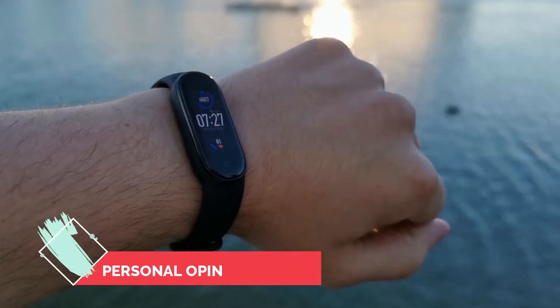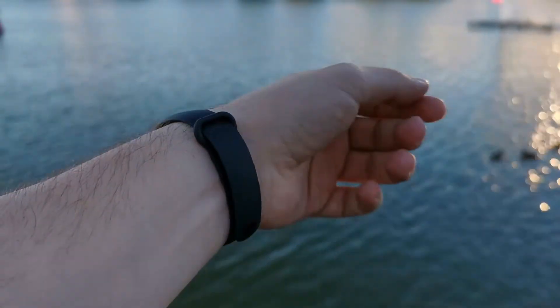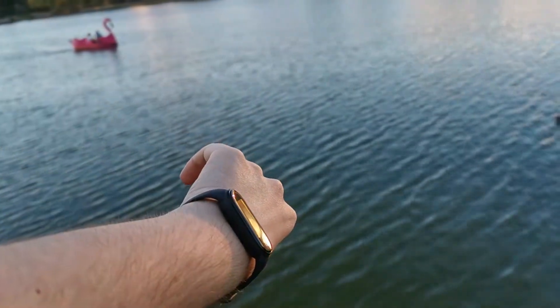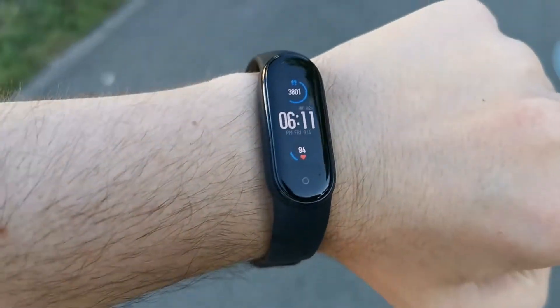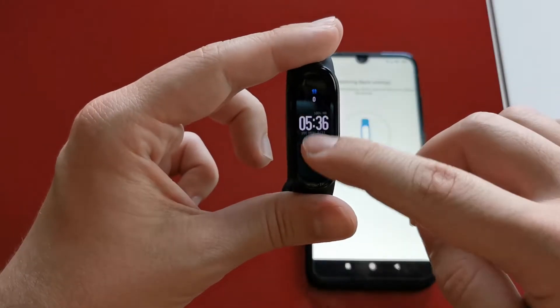I used this band for about 2 weeks and I need to say that it is very comfortable to use. It is very light at 11.9 grams and it has a pretty large display compared to other smart bands. It has a 1.1 inch AMOLED display with a resolution of 126 x 294 pixels and a maximum brightness of 450 nits.